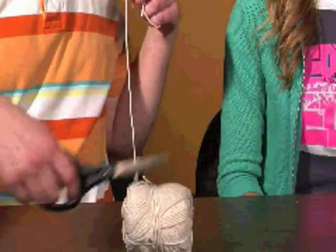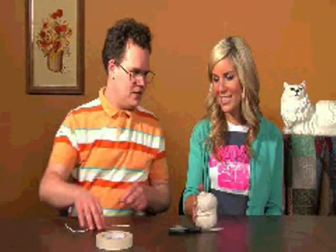Take your string. Let me find the end of the string here. Cut it so it's long enough. That's good, you got your string. You can just do it.